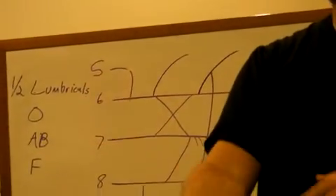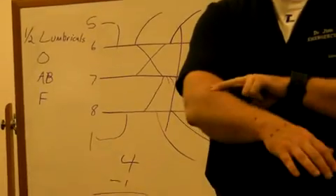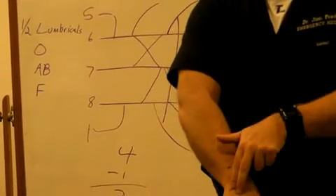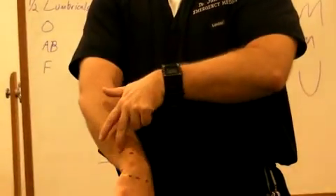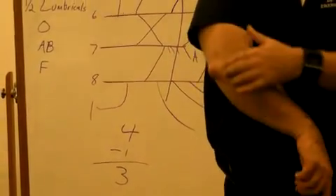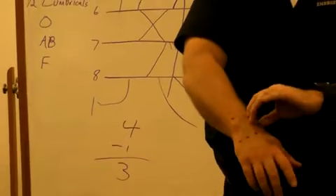That's the order of these muscles around the forearm: brachioradialis, extensor carpi radialis longus and brevis, extensor digitorum, extensor digiti minimi, extensor carpi ulnaris. Then there are six deeper muscles going down the arm: anconeus, the supinator, the snuff box muscles, and the extensor indices.